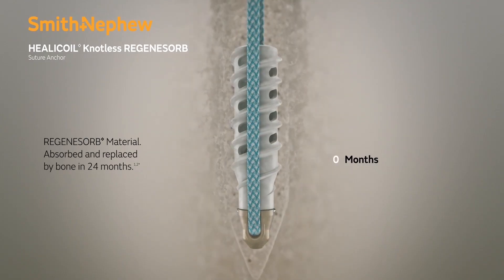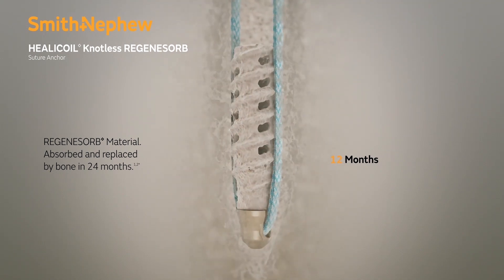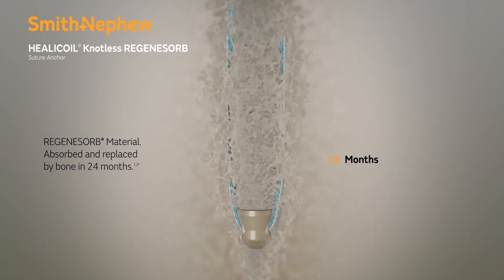The Regenosorb material of the anchor is absorbed and replaced by 24 months. At the time of implantation, the anchor has excellent immediate fixation into bone and suture security.